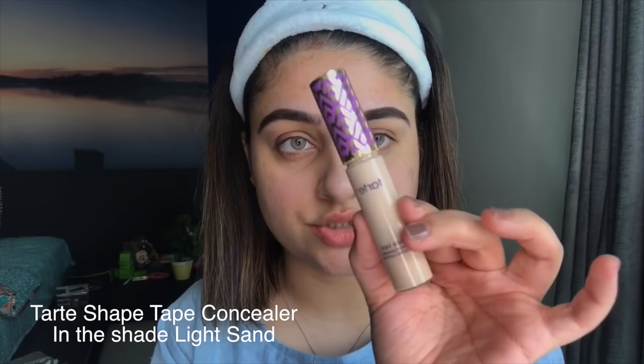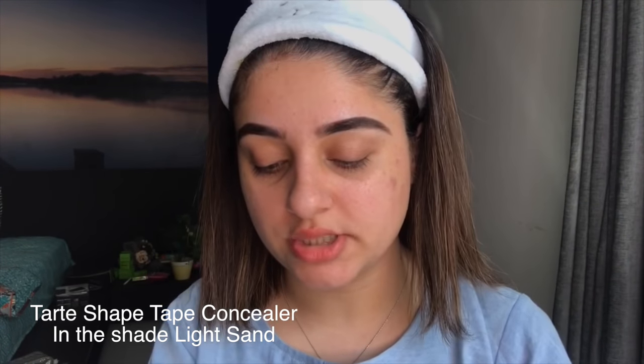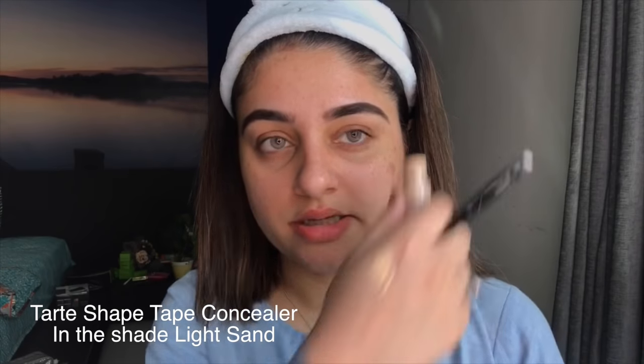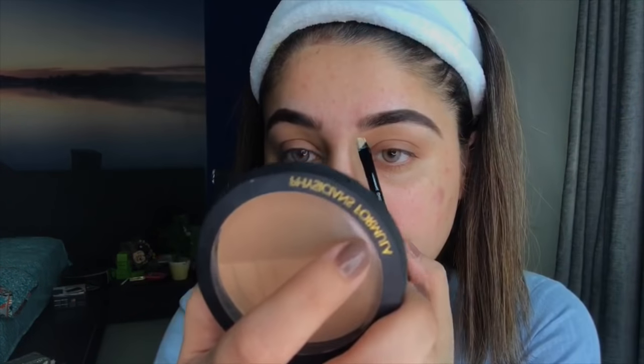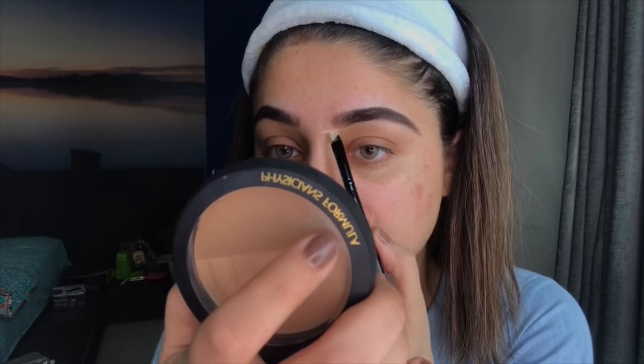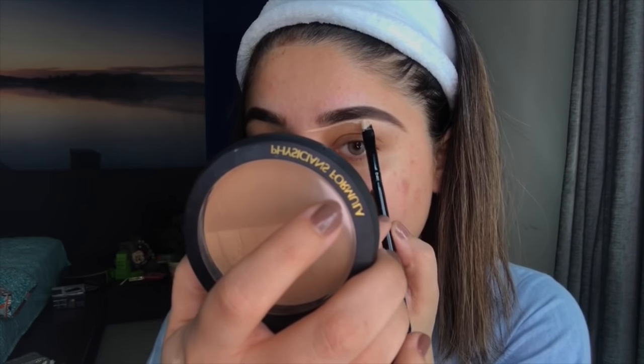I'll be using Tarte's Shape Tape Concealer in the shade Light Sand. I take some on the back of my hand, then use an angled brush to carve out and shape the brow area. I dip my brush in the concealer and start from the region where I want to neaten things up.